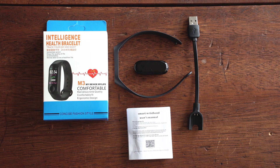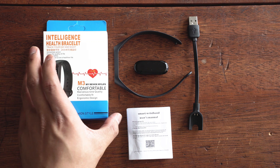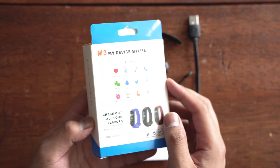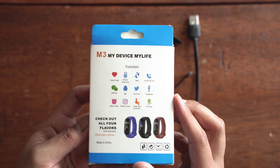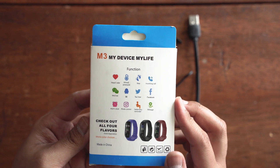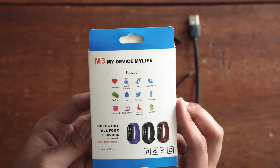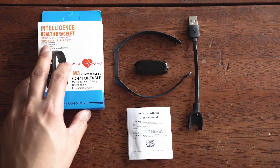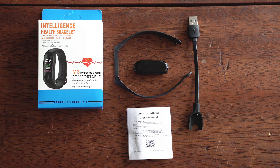This is the fitness tracker and its box. The back of the box shows its functionality and compatibility, and the bottom shows the different color bracelets available. In the box you get a user manual, a bracelet, a USB charger, and the tracker itself.